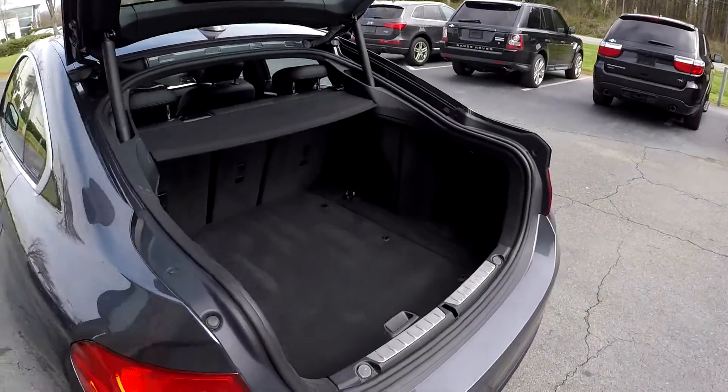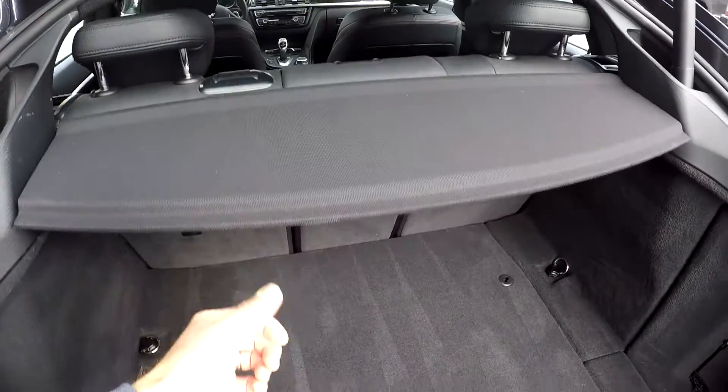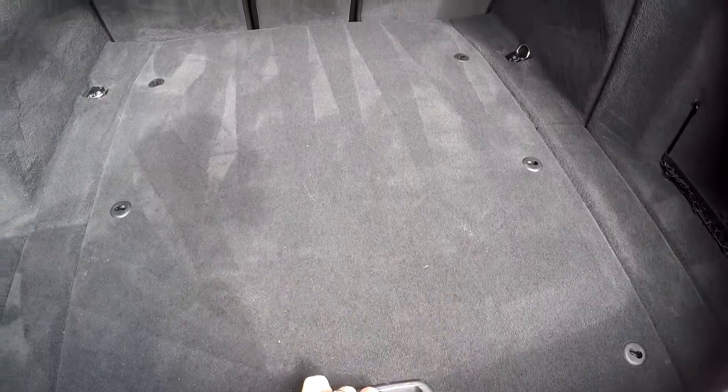In the back of the 428, it opens more like a hatch than a trunk. You've got a nice easy cargo space here to get goods in and out, a little privacy cover, and these rear seats are all able to lay down independently. You've also got some additional storage underneath the floor.